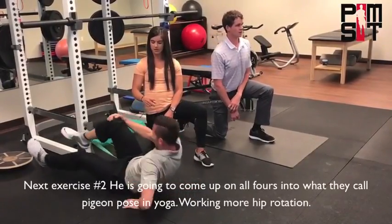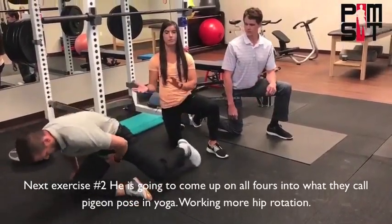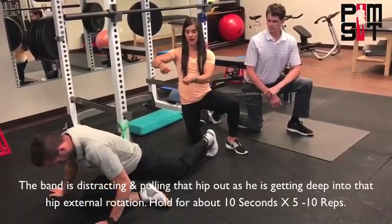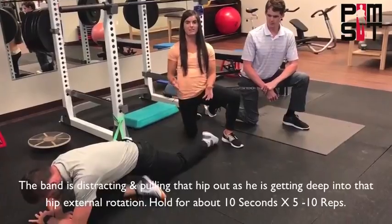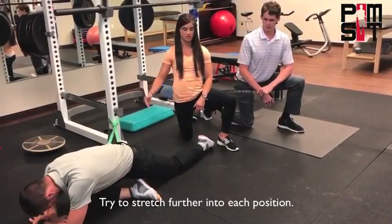Next, he's going to come onto all fours into what they call pigeon pose in yoga. So this is working more hip rotation. The band is distracting and pulling that hip out, and he's getting deep into that hip external rotation — hold about 10 seconds and do five to 10 reps, trying to stretch further into each position.